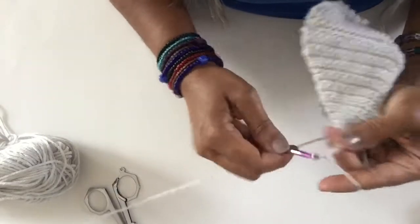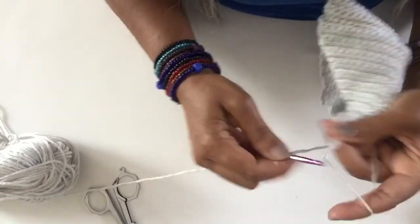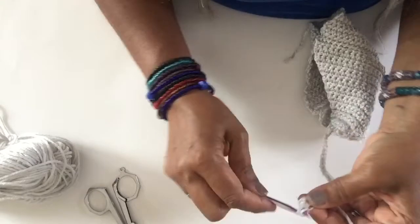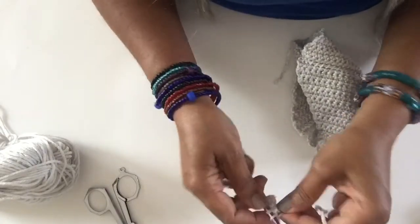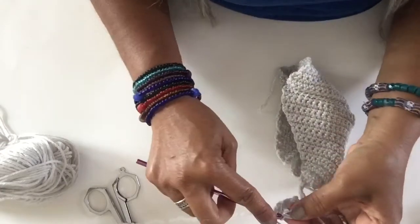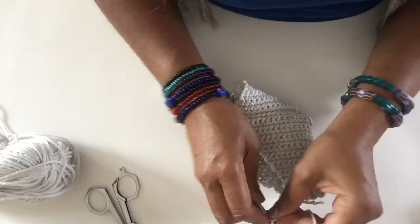Then I chain 70 — one, two, three — so we chain 70, or 71 is okay too. Once I get to my 70, I go into the second chain from hook and make single crochets right back up to where I started. It's just too much to be chaining so much and showing you — I'll show the finished ones at the beginning and again at the end.